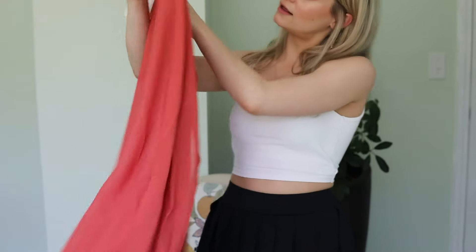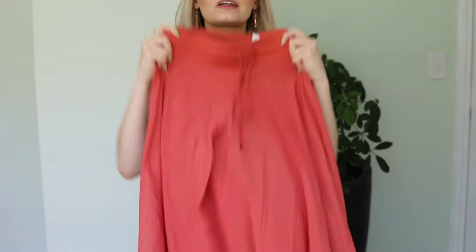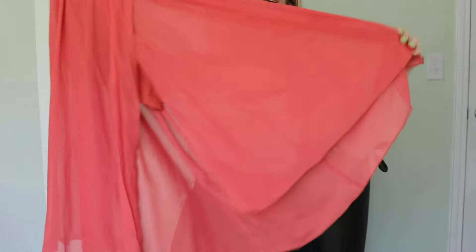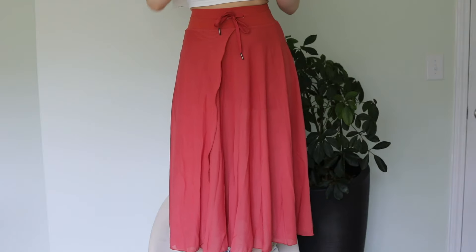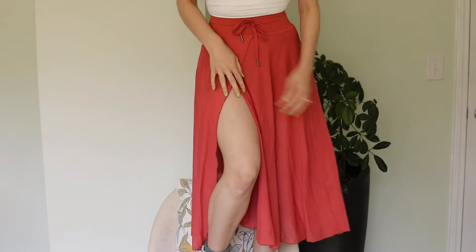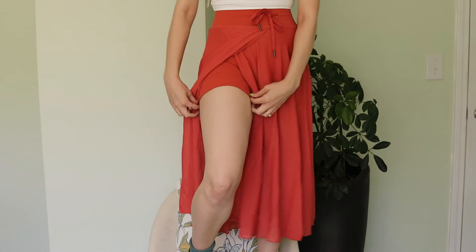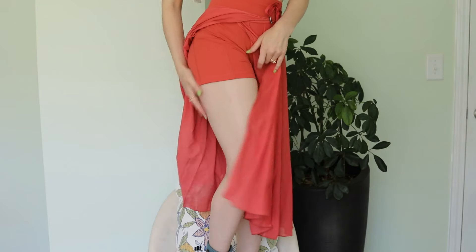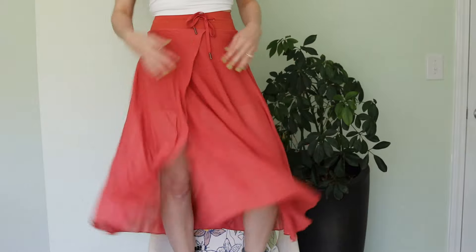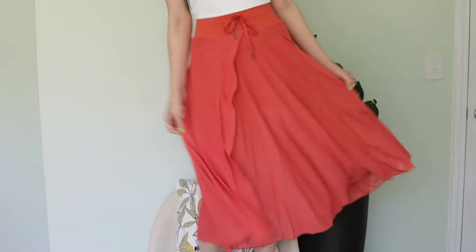This is that fun skort. I got it in salmon because that feels so spring and summer. This is the perfect thing to bring on a beach vacation — for post-beach dinners and boardwalk walks. It's got shorts underneath but then this long, pretty skirt over top. I love the quality: very thick, very cute. The shorts underneath mean you don't have to worry about flashing anyone. The strings on this are very high quality and don't feel like they'll wear over time. I'm so in love with it.